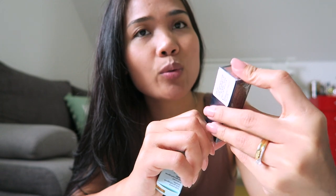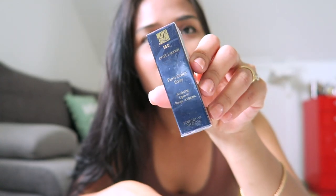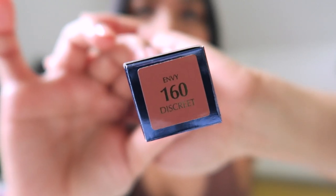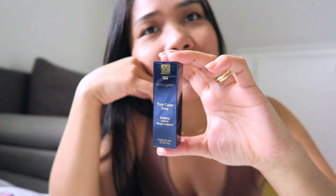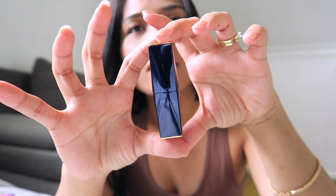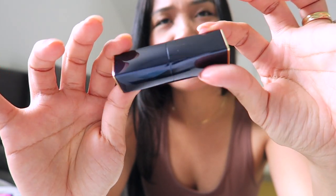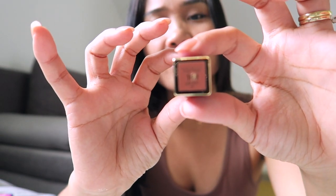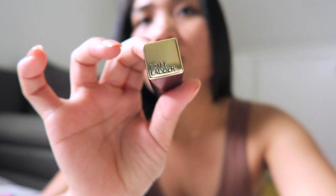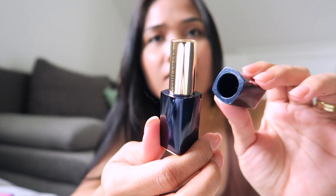The color is called Estée Lauder Pure Color Envy Sculpting Lipstick Rouge Sculptance. Let's open it. The shade is Envy 160 Discret. This is the packaging — it's 3.5 grams. It's really nice; I like it. It's a dark blue container. You can also see the shade number 160 with the sculpt logo stamped here.